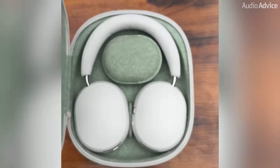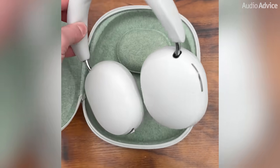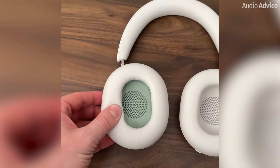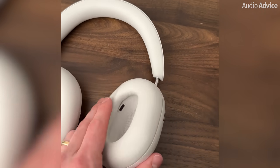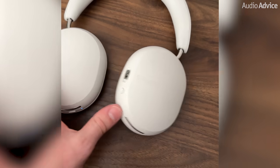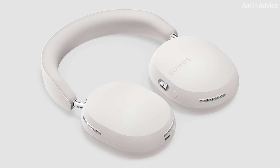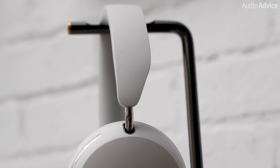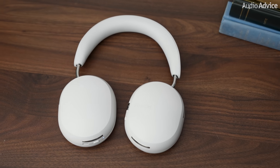My first impression when opening them from their soft touch case was that the design seemed to be a mix between Apple AirPod Max's and Sony XM5 headphones, but in a slimmer package. I was super impressed with the build quality and overall feel of the ear cushions, the hinge-free headband, and even the outer shell. They weigh 312 grams, or 11 ounces, which is a bit more than the XM5s, giving them a more solid and premium feel. The ones I tested were in a beautiful soft white colorway, but they're also available in matte black. The headband is connected to the ear cups with a stainless steel arm that accents both colorways really nicely.